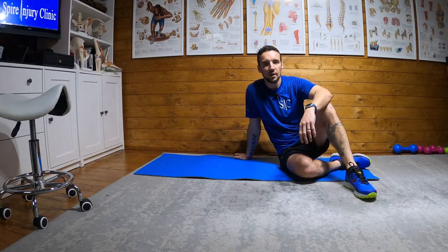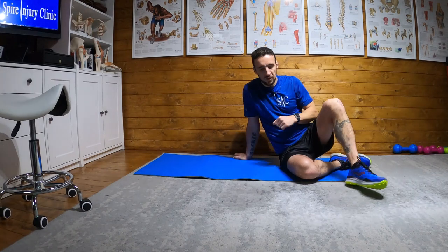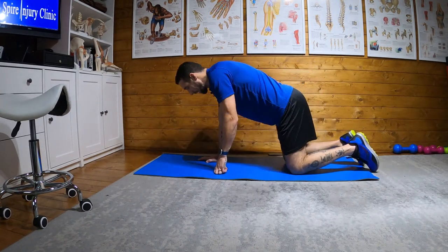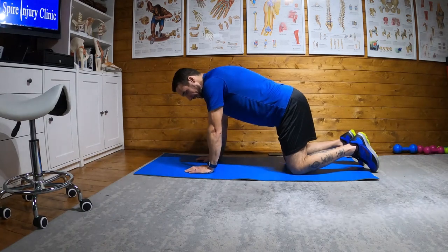This is an exercise for your transverse abdominals. What you're going to do, you're going to start in what's called quadrupeds. What you want is knees hip-width apart, hands under shoulders, and have everything kind of 90 and 90 square.